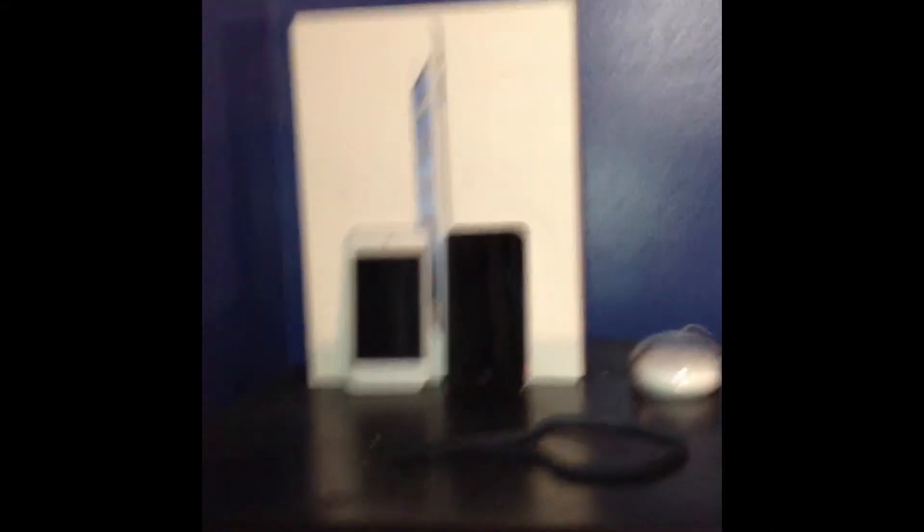iPod 4th generation white, iPod 4th generation black, iPad box 3rd generation, the loop for what I'm on right now, a classic mouse, ear pods, Apple stickers — let's get a zoom in on those because those are cool — iPhone 4, and an iPod 4th generation case. Obviously I will be adding to that soon.